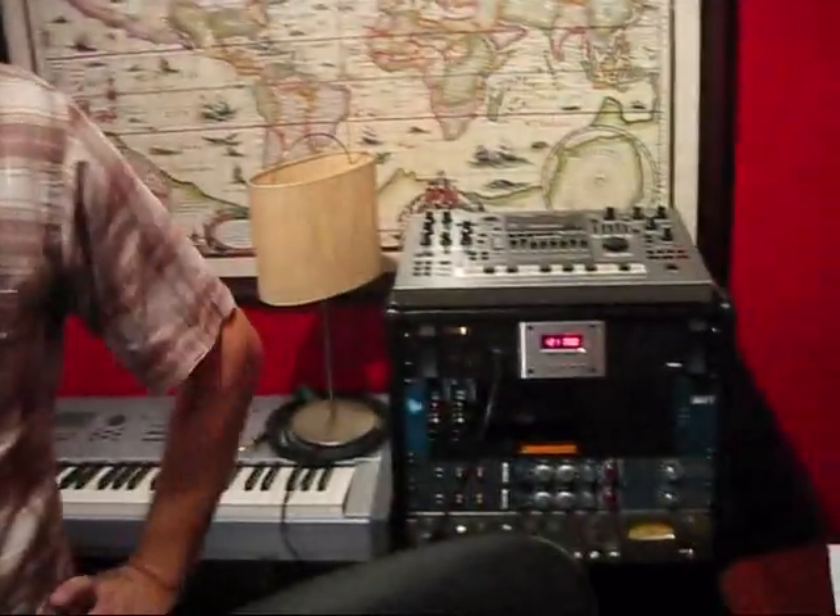It's all PC-based. No, no, Bill — it's Mac-based. If you're serious about music... I'm just kidding. As long as you know what you're doing, either platform is fine.